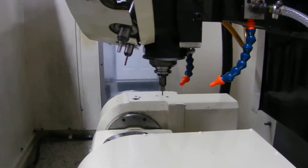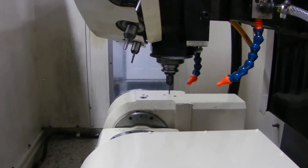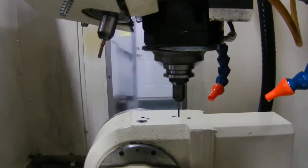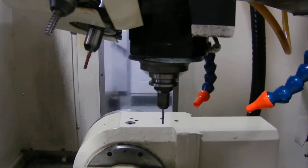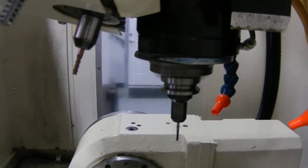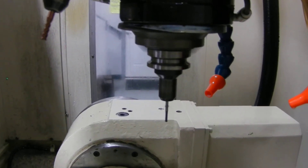Just let me know what the RPMs are. This is 2500 RPM and I'm about a foot away from the spindle. And what can you go up to? This is at 5000 and I'm still about 12 inches away from the spindle.